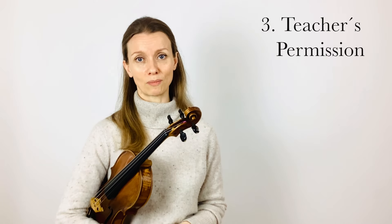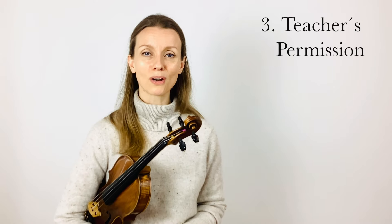The third point is: please make sure you have a green light from your teacher before attempting to learn vibrato on your own. I have five exercises for you today, so when you're ready bring your violin and let's begin.